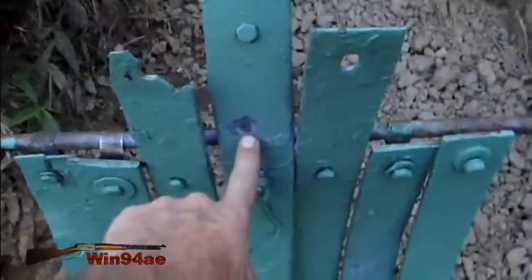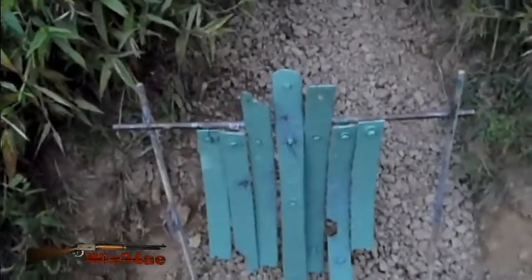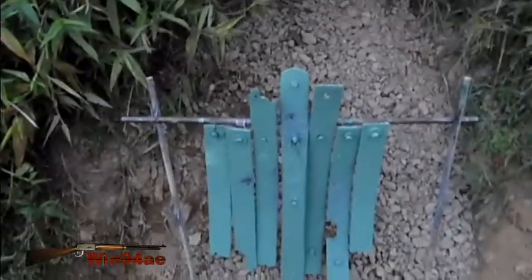This was a clean bore. That's a little bit fouled, that's a little bit more fouled. So maybe that's why I got the height difference. Hopefully the fouled bore doesn't skew my windage.